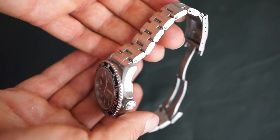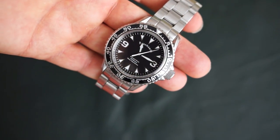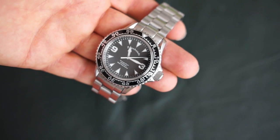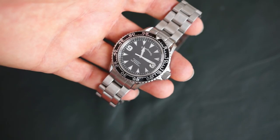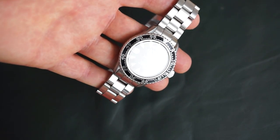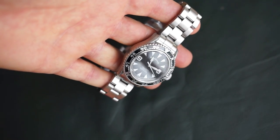So far, very impressive watch. When you set it, it does not have a hacking mechanism — when you pull the crown out, it doesn't stop the second hand. For some people that might be an issue, but not a big issue for me. I don't need the watch set right on the second. That's one way they save cost.